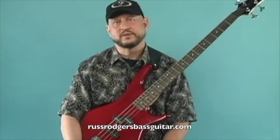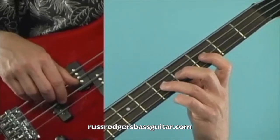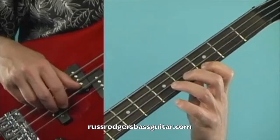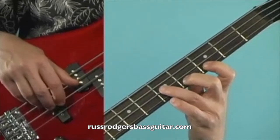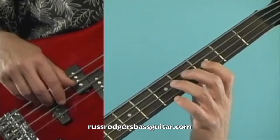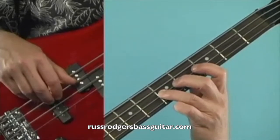Let's look at measures five and six. The first note of measure five is going to be a third finger fifth fret note on the D string, to a first finger third fret note on the G, to a second finger fourth fret note on the G, to a third finger fifth fret note on the D, to a first finger third fret note on the D, then to an open D, then back to the third finger fifth fret note on the D string, which will tie into the first note of measure six.